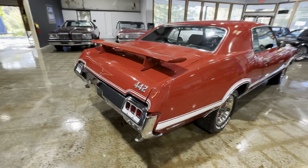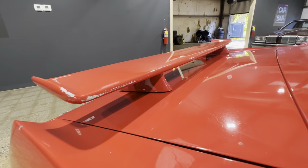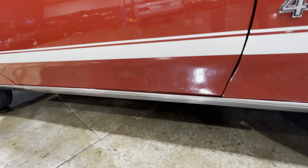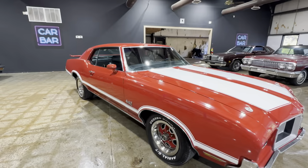A couple of rock chips there, back there on the spoiler. A couple little bubbles there. Aside from that, that's all I saw on this car.